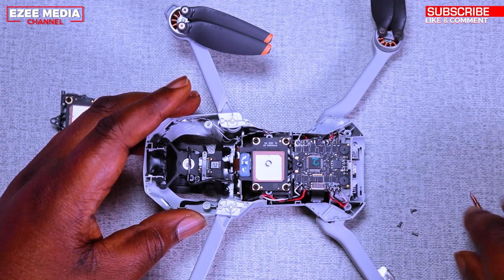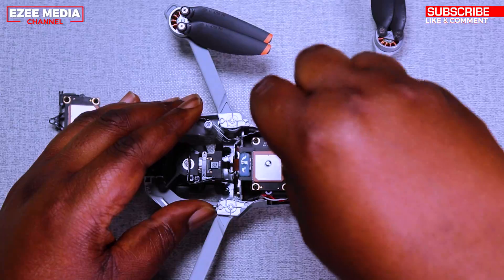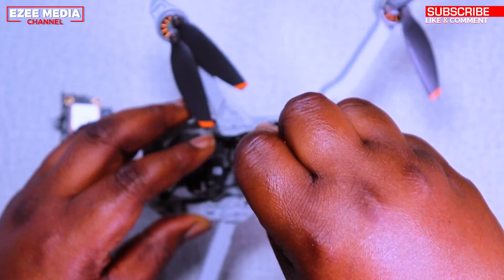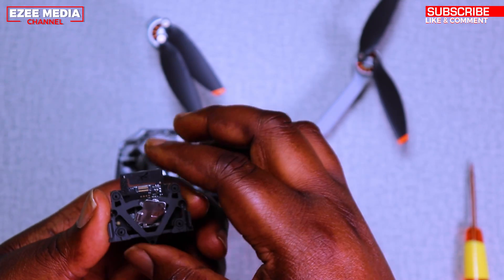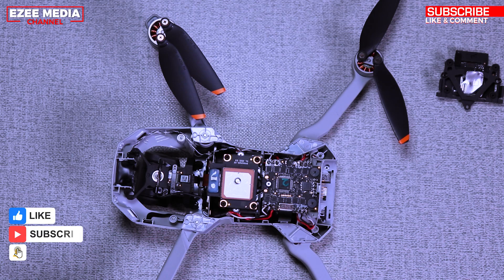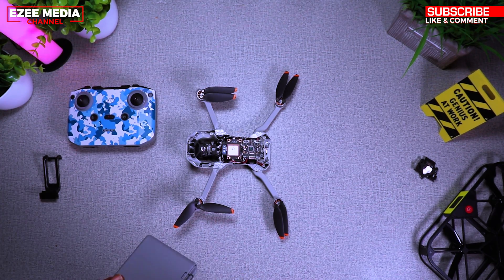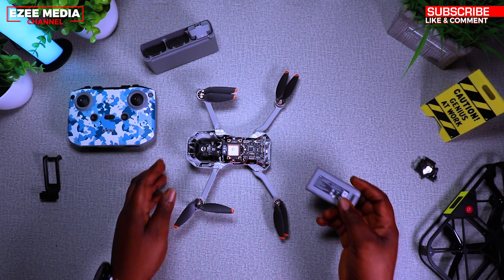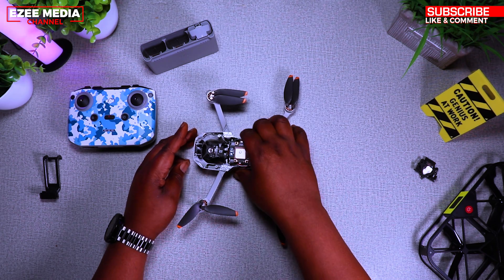I've had a lot of comments about this. When I crashed my drone, I went online and found that the GPS module is very fragile. Whenever you crash your drone hard it could get damaged, and if you fly in rain and wet conditions you can also damage it. So be careful when using your Mini 2 or Mini 1 — keep an eye on all the safety issues so you don't run into problems like this.